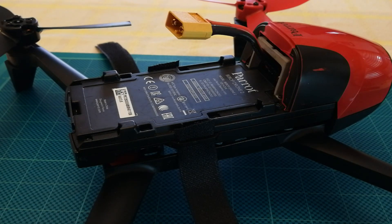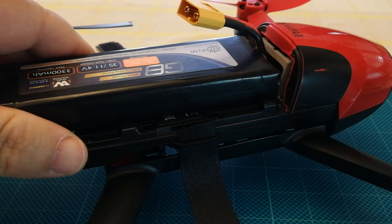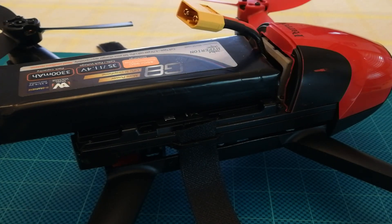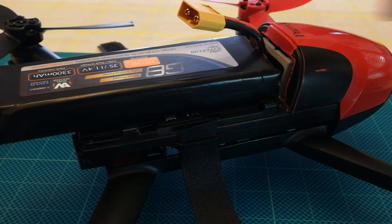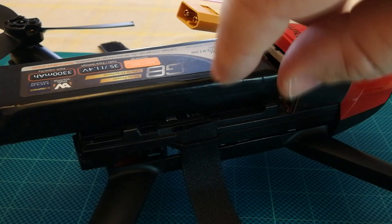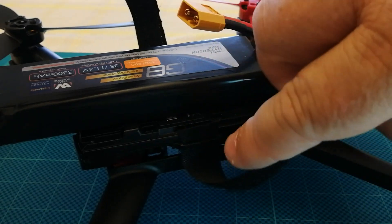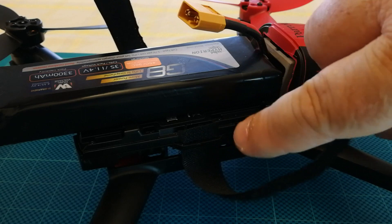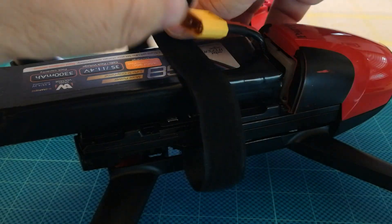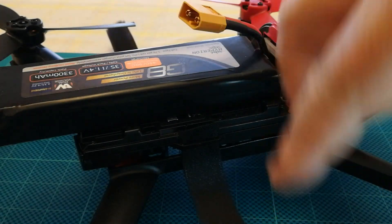Now we've got the cable put in, and now we need to mount this battery safely. Part of how I'm going to do that is I need a way to stick it down. I've got these velcro straps which utilize the existing hooks or loops on the side of the chassis, and we're going to set them up so they can go across and hold the battery on.